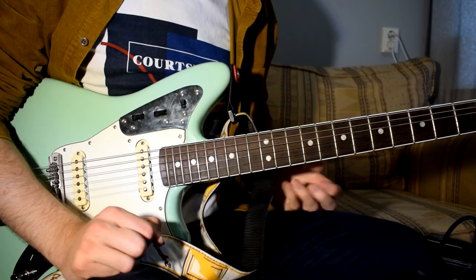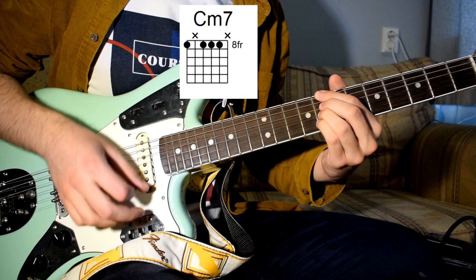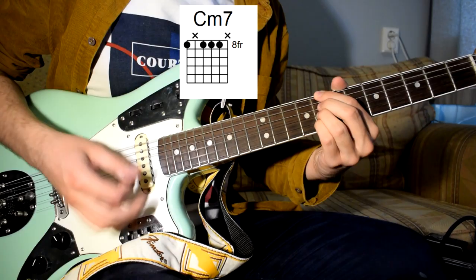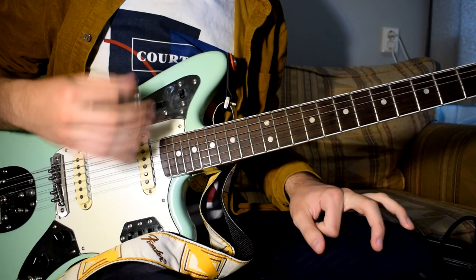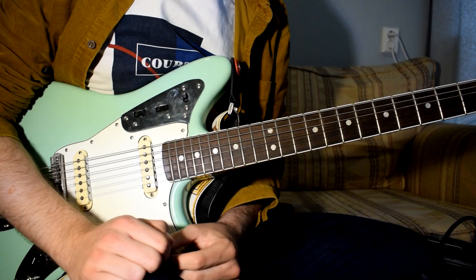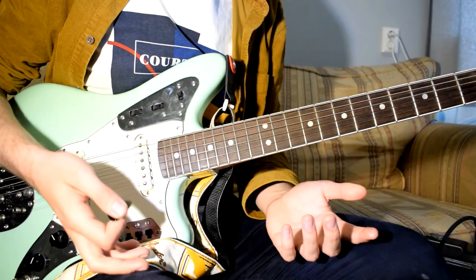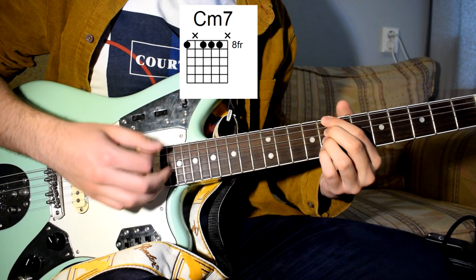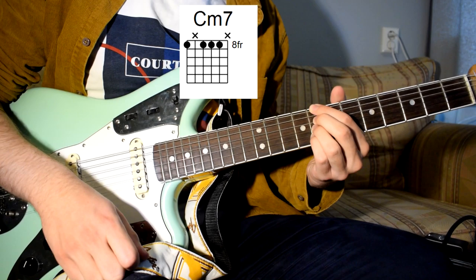Start simple and then build up to more difficult stuff. Getting more fluent in your strumming in general helps as well. It's also nice when playing a chord to check if you can hear all the notes that you want to hear and that you're muting the ones you don't want. For example with the C minor 7 — check if you hear the notes you want and don't hear the notes you don't want.